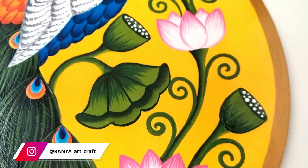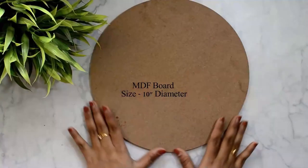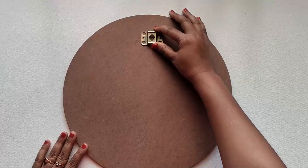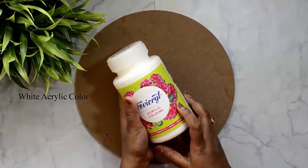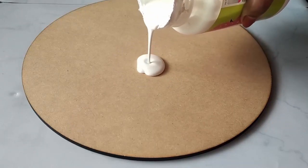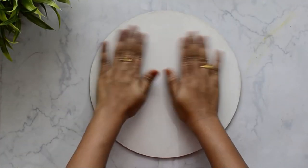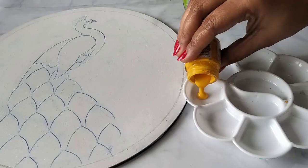Without wasting any more time, let's get started. Taking a 10-inch diameter MDF board — the thickness of this board is 6mm. Always try to buy at least 4mm or 6mm thickness board for this kind of painting. I have also fixed one hook on the back side of the board. Now applying white acrylic color — you can also apply gesso as a base coat. Let it dry for at least one hour. I have applied two layers of base coat to get a uniform surface.